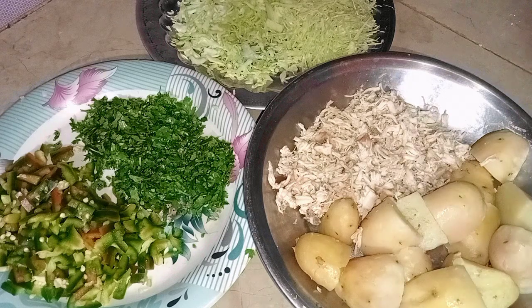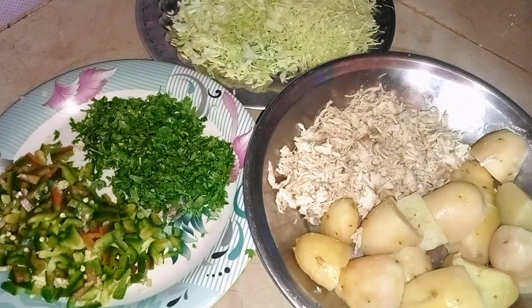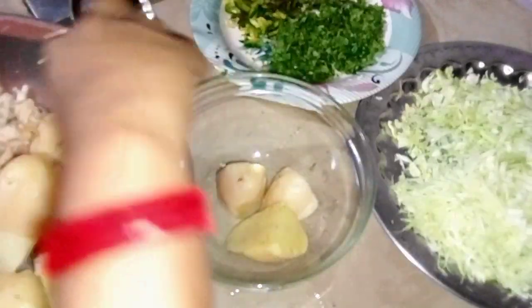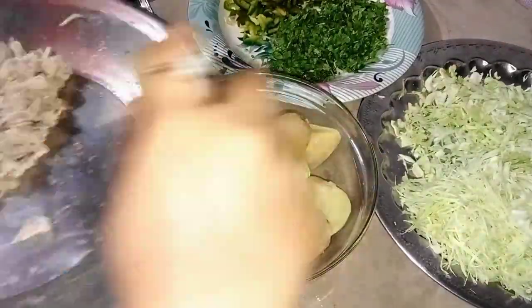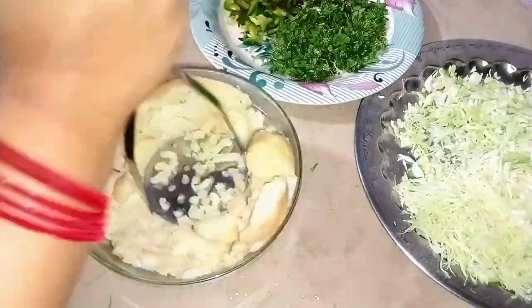This is a large quantity, so I made a lot of contributions. I made a lot of vegetables here — there are shimla mirch, bangobi, and hara dhaniya. And here I have aloo and chicken. I have boiled the chicken and aloo.